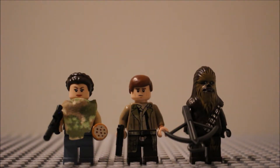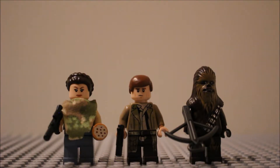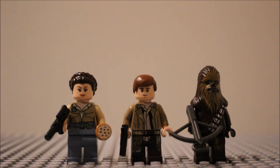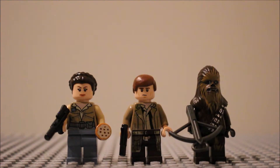Here we can see the main three minifigures of the set. First we have Princess Leia in her Endor uniform with a standard blaster. She has the cookie which she gives to Wicket and she is wearing a poncho with camo colours. Underneath she's just wearing some blue trousers and the top from Endor — shame they couldn't continue the printing down a bit like Han's design, which is very nice where the jacket continues down onto his legs.